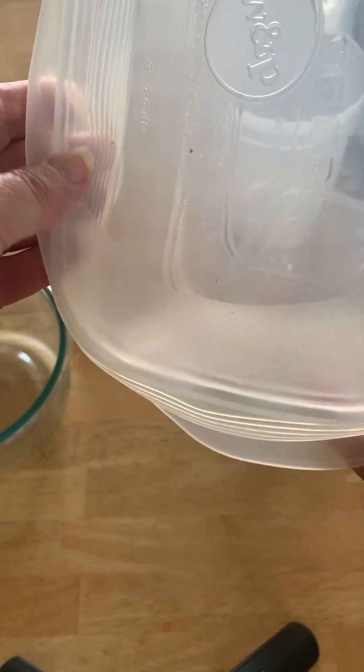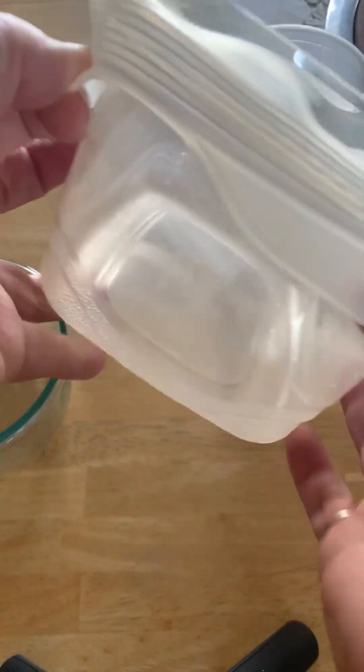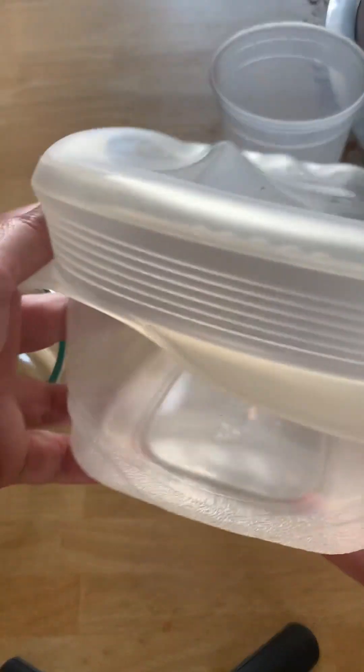I also took a rectangular container — I was just curious if it would fit over a rectangular container. It doesn't fit great, but it's better than using cellophane that you're just going to throw away or even aluminum foil, so it fits well enough.